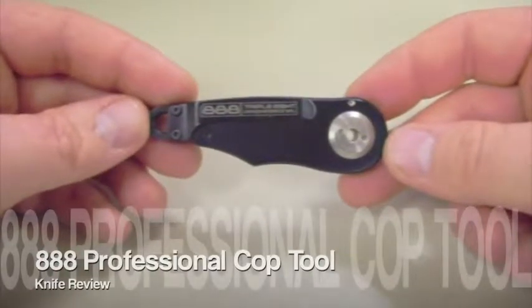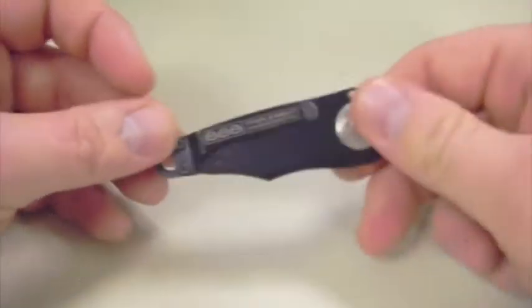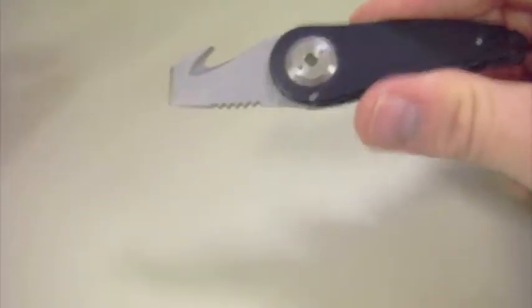Today's review is the Triple Eight Professional Cop Tool. It's a great little utilitarian knife — you aren't going to be using this for self-defense or anything of that nature because it is a slow opener and you likely need two hands. It's possible to do it with one, but it's kind of awkward to open with one hand in any fluid motion.